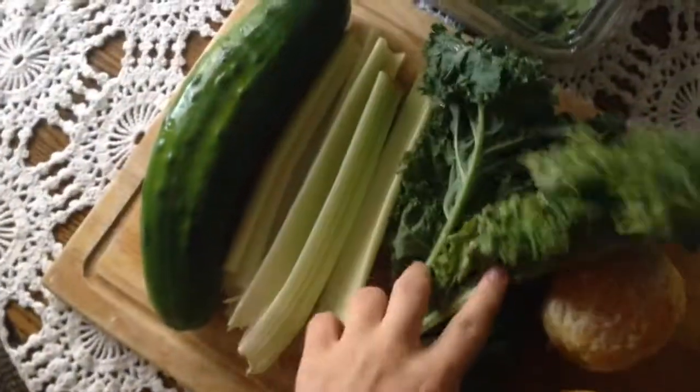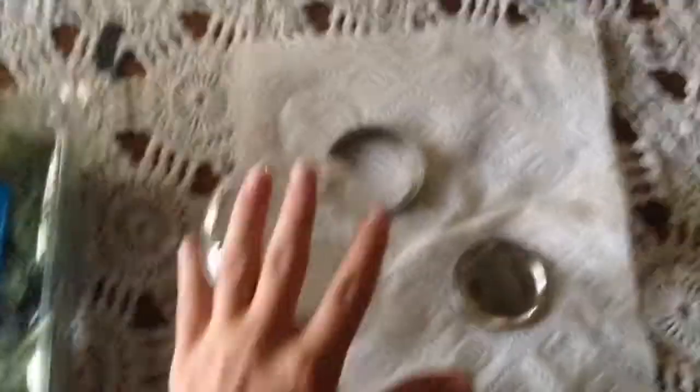So this is her juicer. Here's what I have: cucumber, kale, celery, some oranges, and some baby spinach. That's what I'm gonna put in. This is kind of loud so bear with me — I don't know if you can hear me right now.